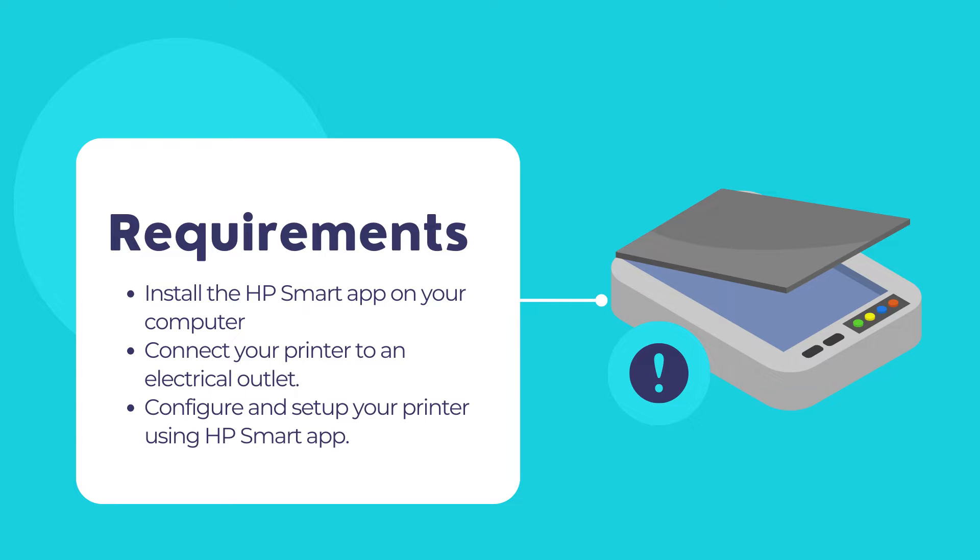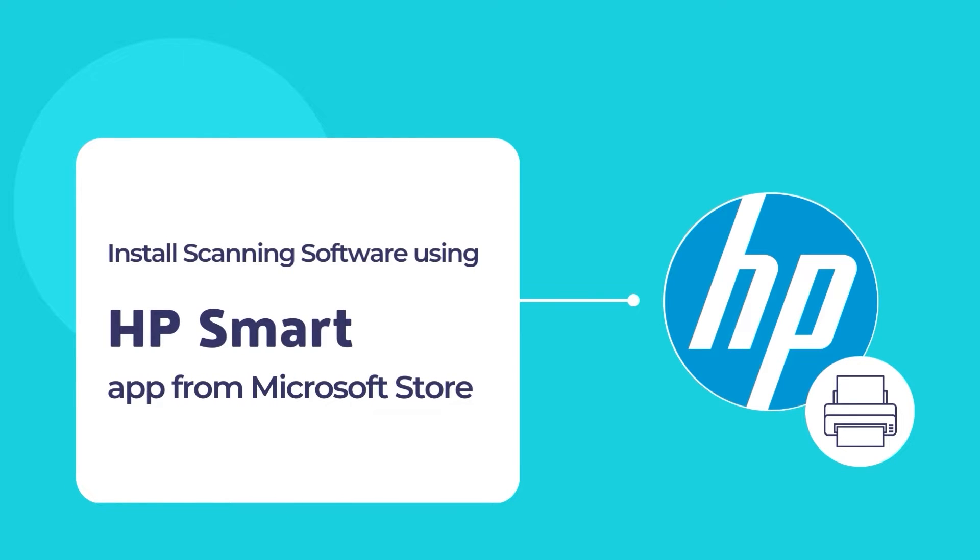Before we begin, let's get to know what the HP Smart app actually is. The HP Smart app is a simple and convenient tool to allow printing and scanning of documents using an HP printer and scanner.